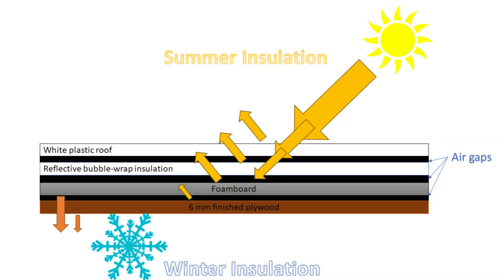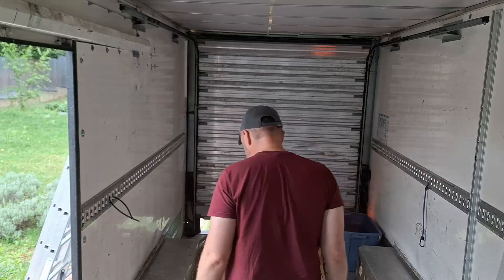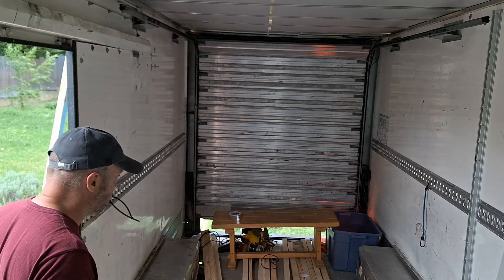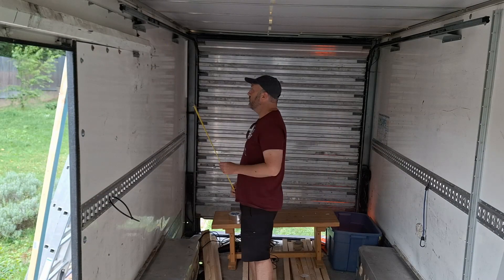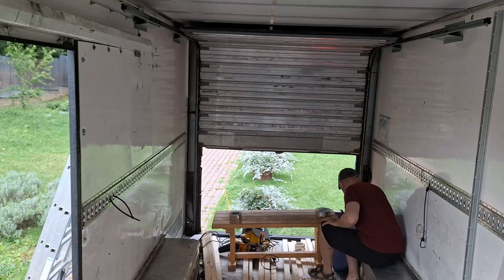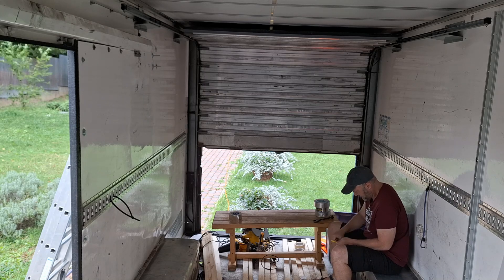You can't see it here, but above this is the reflective bubble wrap with the reflective side pointing up. Now we're starting in on just a little bit of the frame. I've got these four bolts in the upper left there that were made by some sort of structure that was in here long ago in the first iteration of this van, and I'm going to use those to attach part of the wall frame.